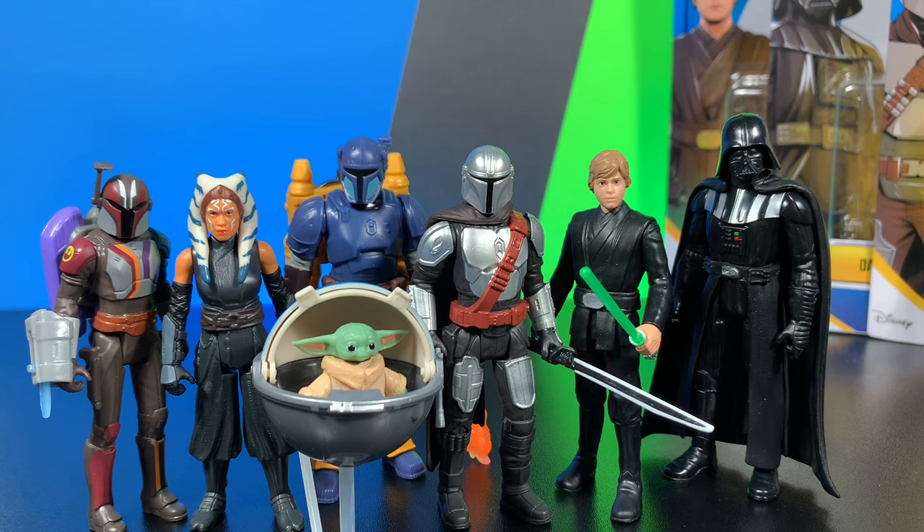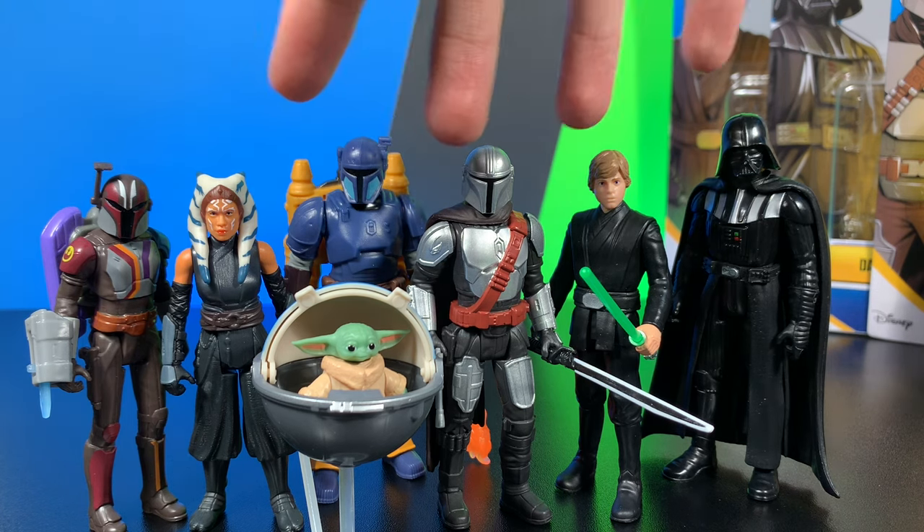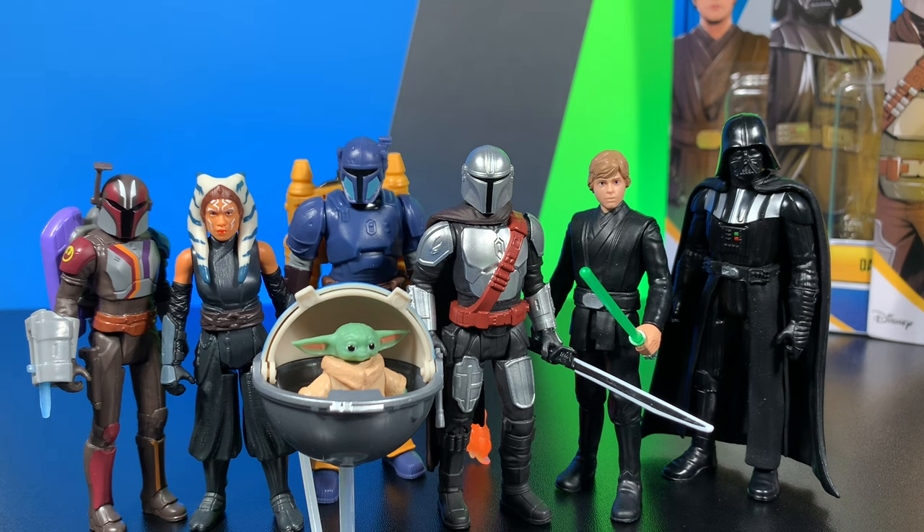If I was going to recommend any, I'd say I'd recommend these four — Ahsoka, Mando, Luke Skywalker, Darth Vader. I'd rank this first wave a seven out of 10 — a pretty solid seven out of 10. This pretty much does it for the review.